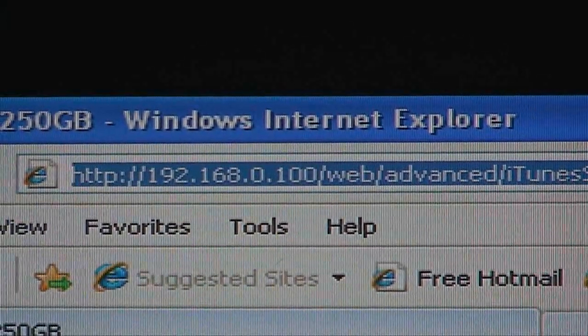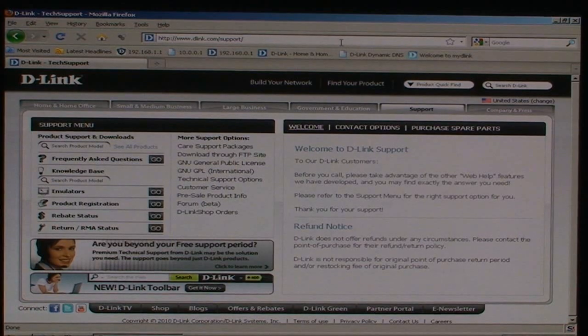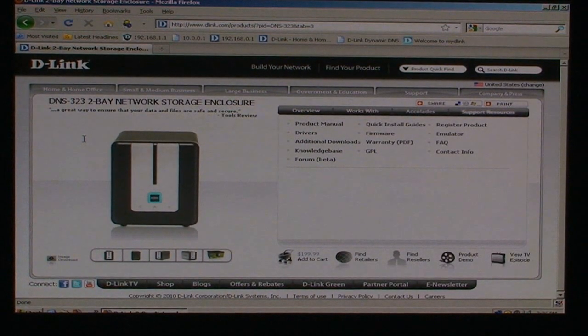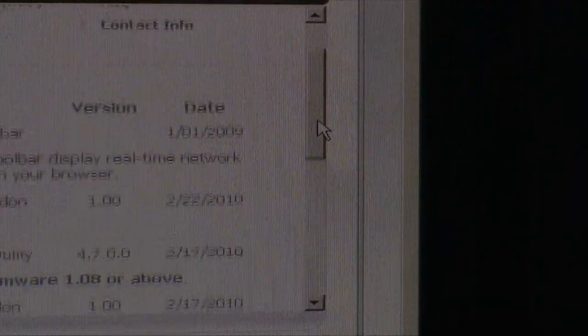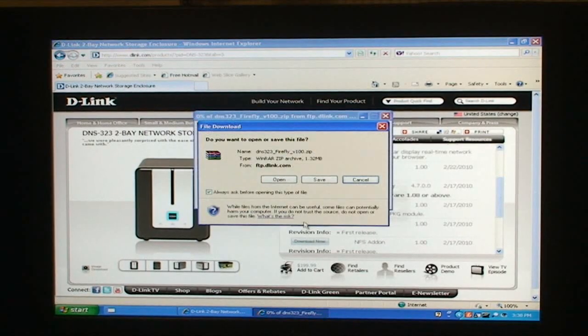You can find the Firefly add-on by pointing your browser to support.dlink.com, then entering DNS 323 into the search field. Once the 323 page loads up, click Additional Downloads. Now scroll down, select the Firefly package to download and save it someplace easy to find, then uncompress the file.